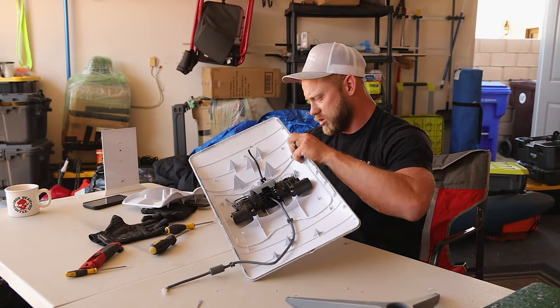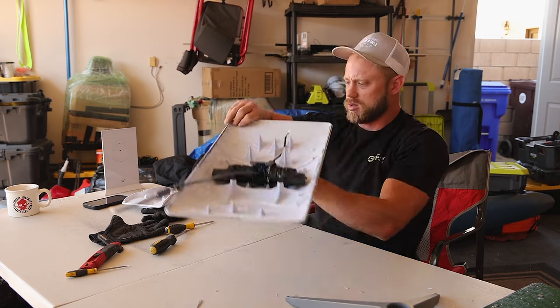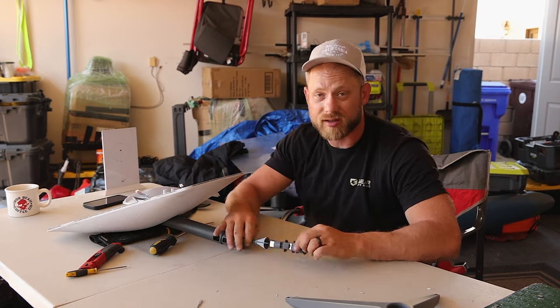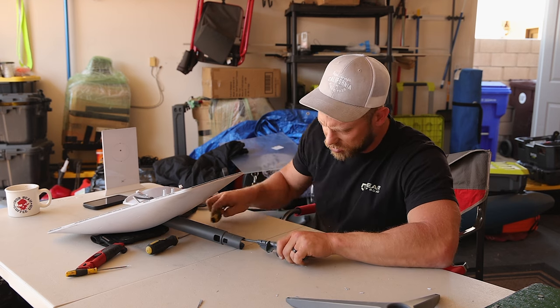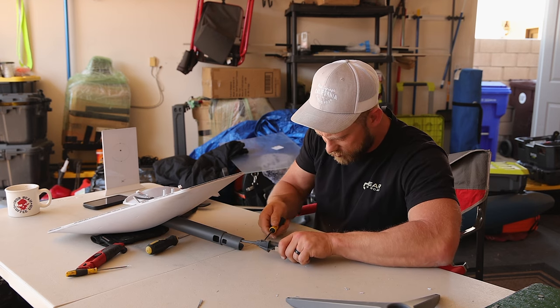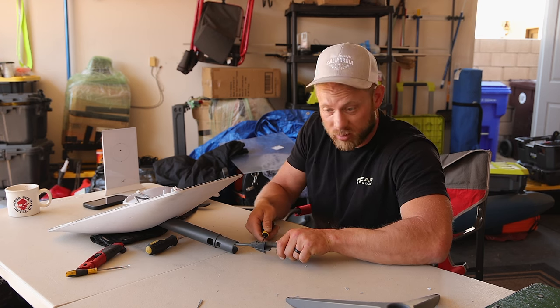I believe we have to remove this piece so we can slide it back through. Slide that out. When this slides out, you can see this is the connector to the other side of the cable. Going to release these two clips on each side. If you're in my case, you're going to break these clips on both sides.